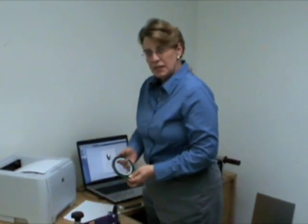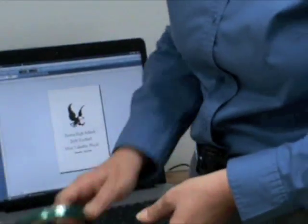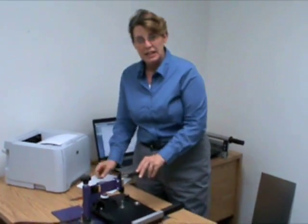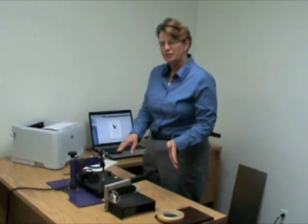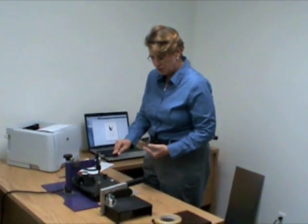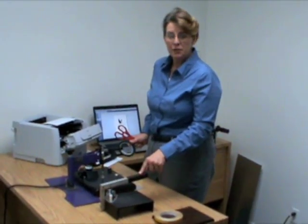You can use heat safe tape in order to hold the metal to the paper when you press it. Scissors are always handy. You'll need a heat press — generally it needs to go in the range of 350 degrees to 400 degrees depending on what process you're using. And after you're finished, a corner rounder for metal.